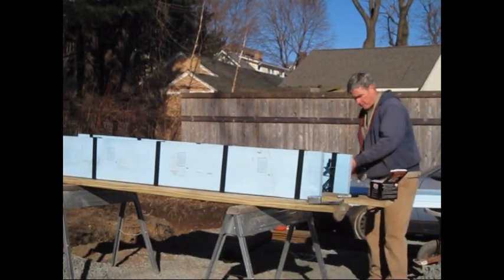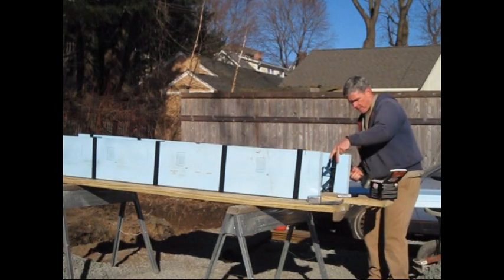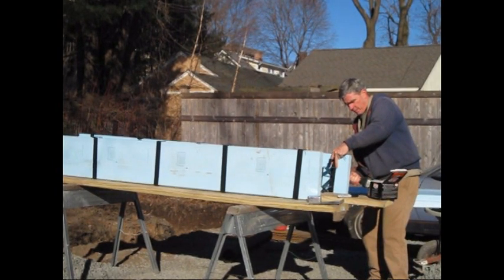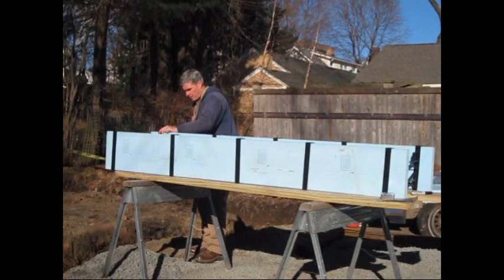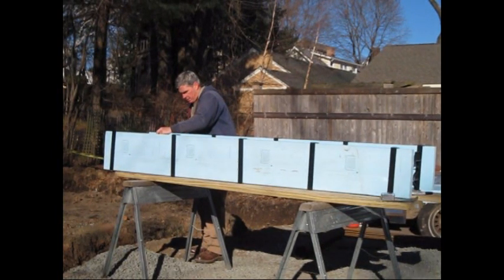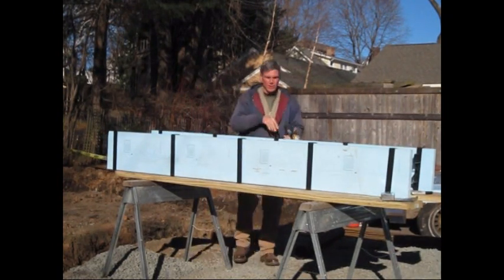Once the ties are centered, attach them to the planks with 3-inch screws. And now you have an 8-foot foothold insulated form you can pick up with one hand.